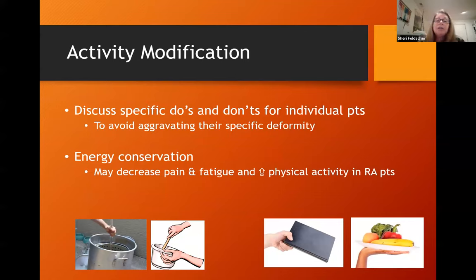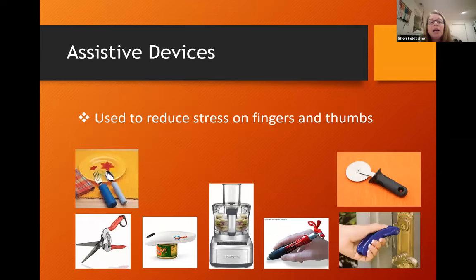I spend a lot of time with activity modifications, assessing specific do's and don'ts for individual patients to avoid aggravating their specific deformity — things like starting a pot with a neutral wrist or holding a book or plate palm up as opposed to pinching, which can further accentuate ulnar deviation deformities. Energy conservation instruction can also help decrease pain and fatigue. It amazes me how many patients aren't aware of the wealth of assistive devices available, from built-up handles on utensils or pens to electronic devices like food processors and electric can openers.